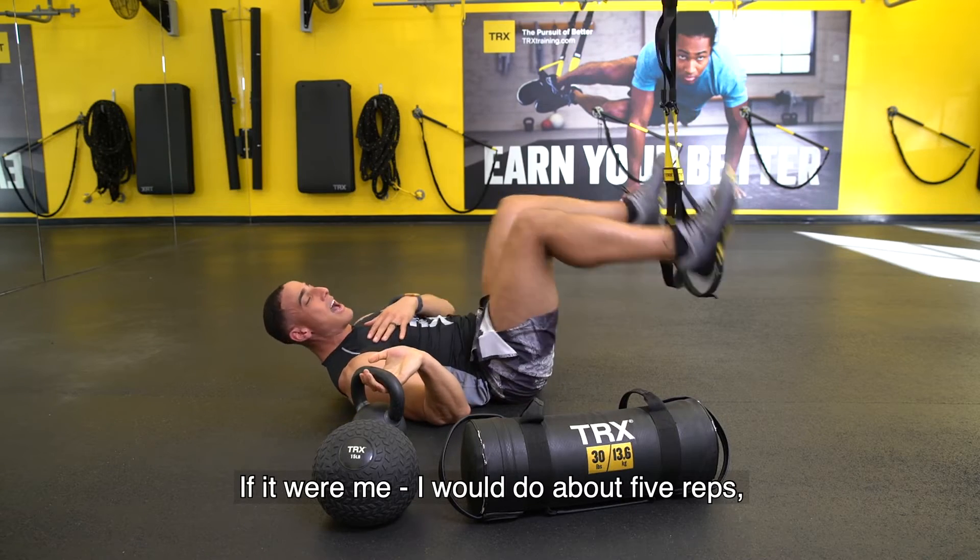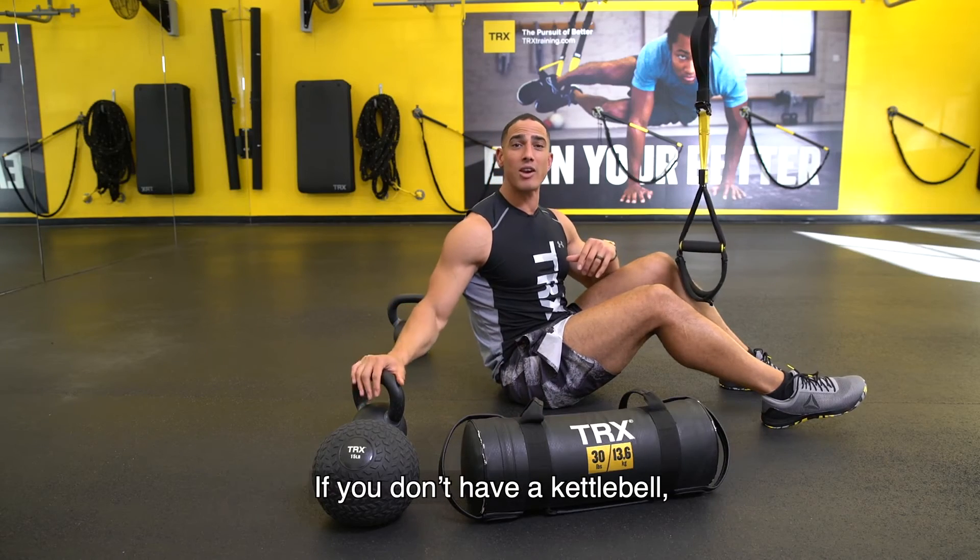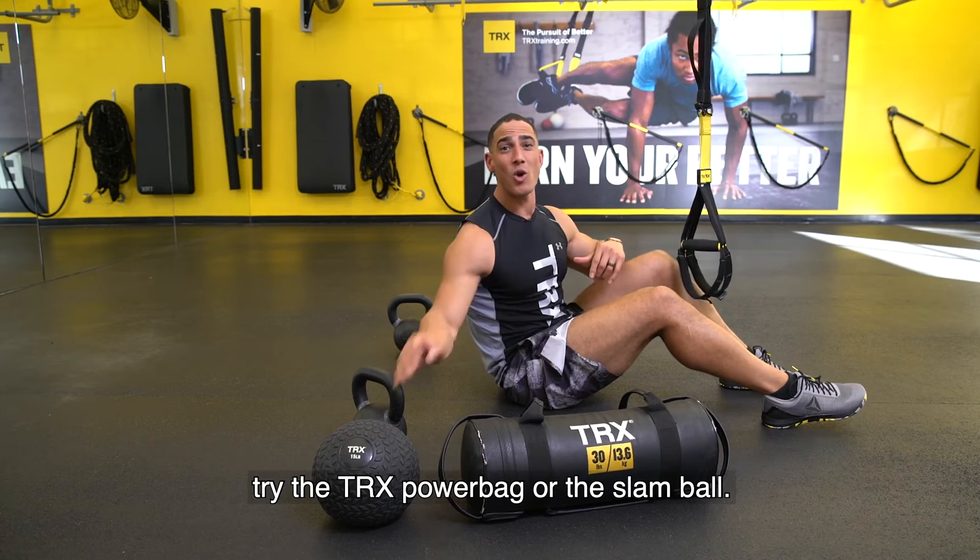If it were me, I would do about five reps, take a break, move over to the other side. If you don't have a kettlebell, try the TRX Power Bag or the Slam Ball.